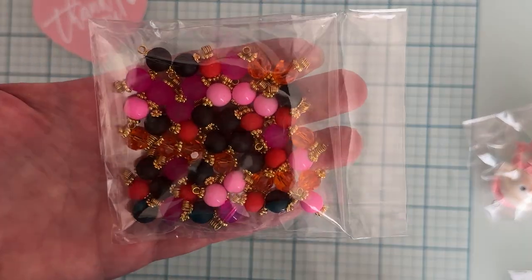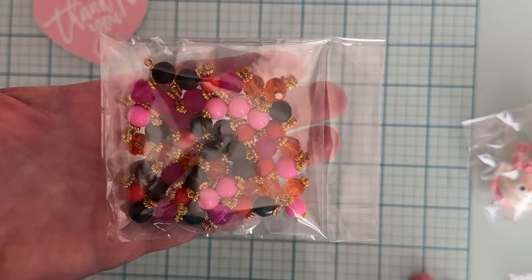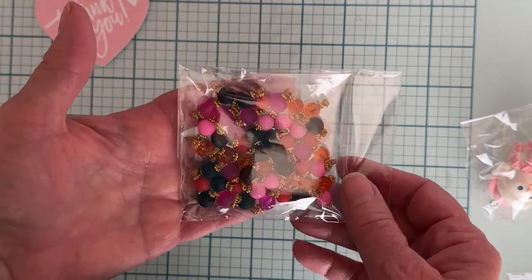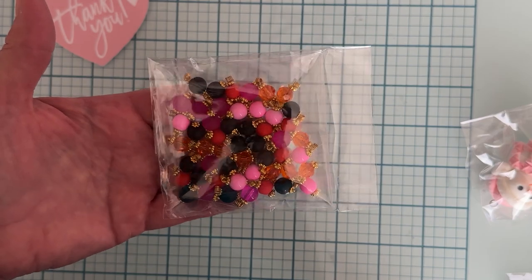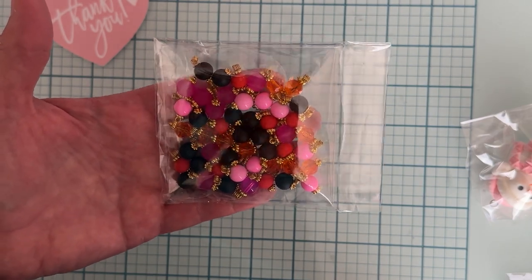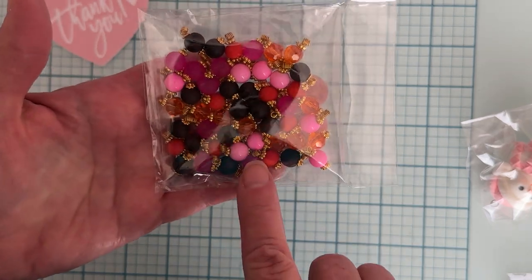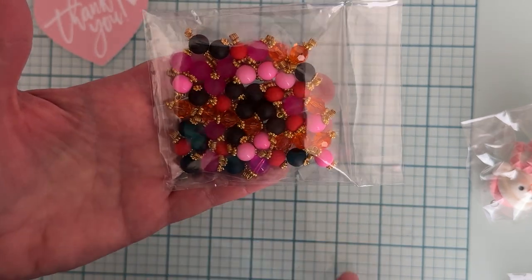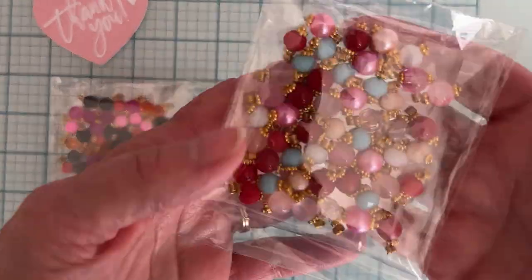I love to use these and I try to do it myself but I'm not very good at it, so I might as well just buy from her — she's so good at it and they turn out so pretty. So we got the package here with oranges and blacks and then light pinks and dark pinks and different types of beads, very pretty. I got that pack and then I got this next pack.